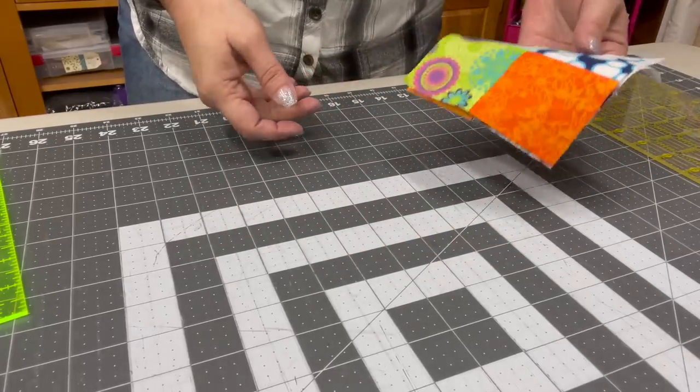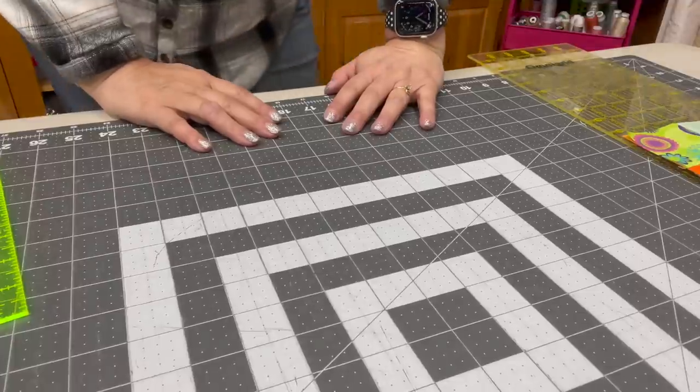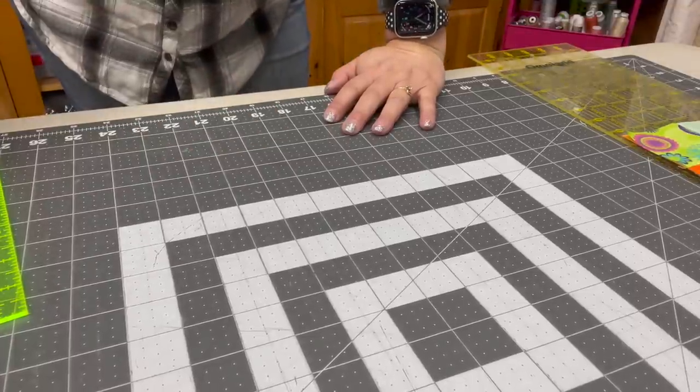I do have a few that I am done with already so I'll just set those aside. It's simple, it's really really easy to do, it's a lot of fun.